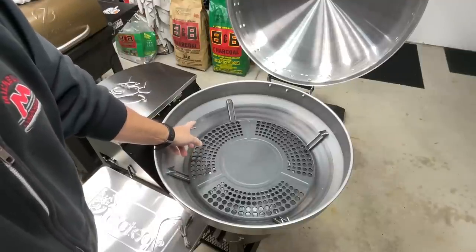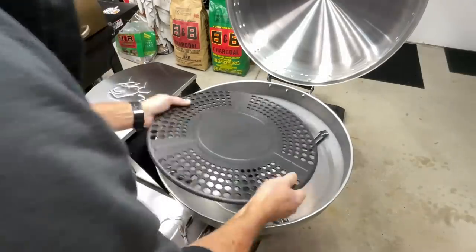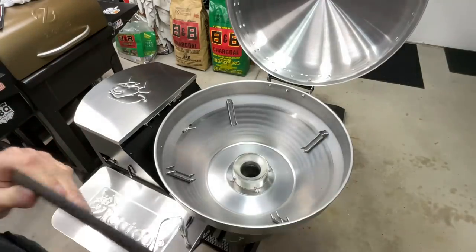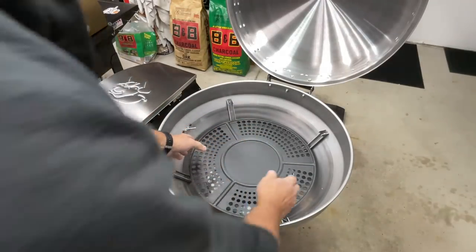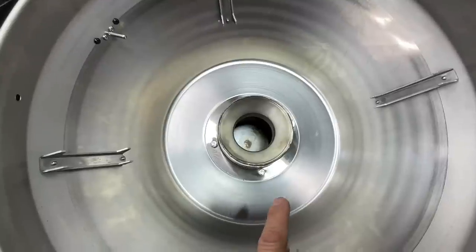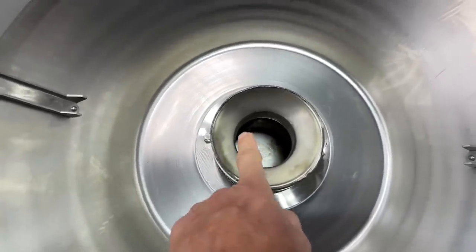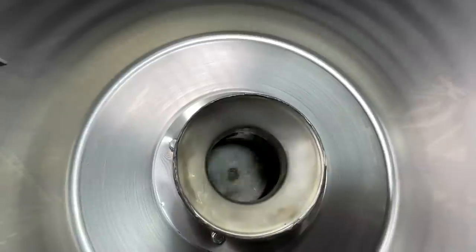The RTD probe is right at the cooking grate height, which is a good idea. One of the bigger improvements they've made is the flame deflector — in the past it was steel, but now it's cast iron. If you're doing low and slow, you'd flip it over and put a disposable pan in there to collect any grease. There's your burn pot — they say it's got an afterburner in it. The hot rod is tucked inside, and the auger is right there.